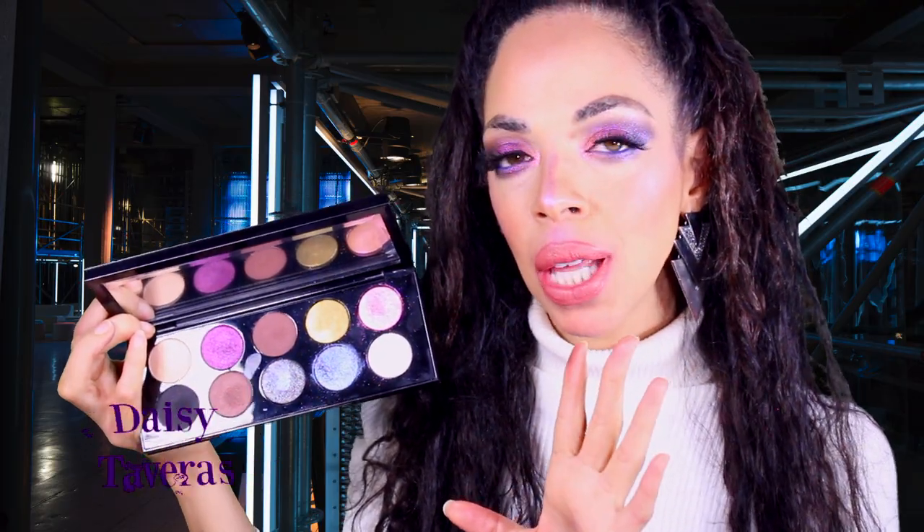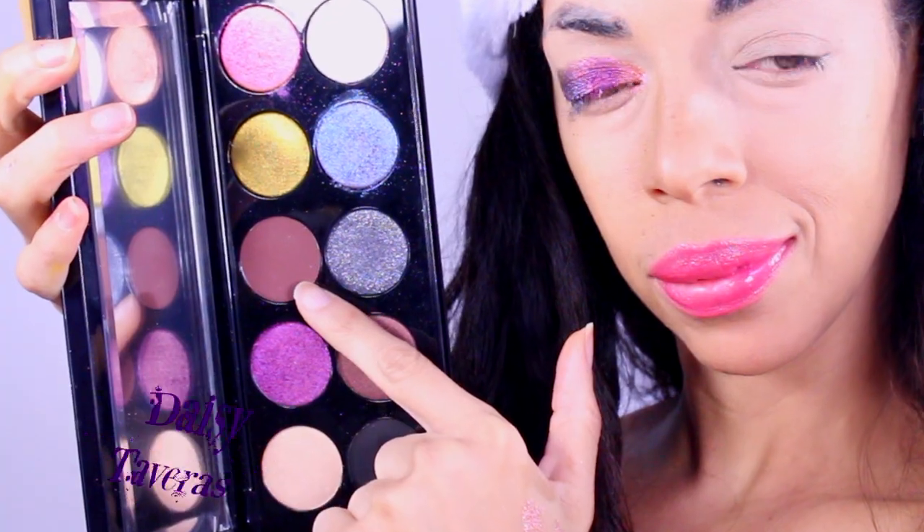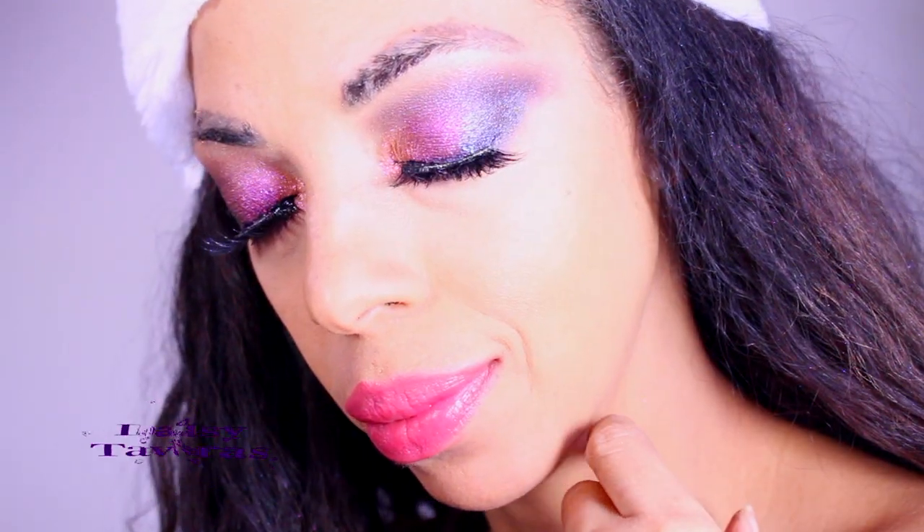This is not a neutral everyday palette — this is for when you're going to party. The color payoff with a synthetic brush is brilliant and beautiful. Apply it with your fingers and the color payoff is twofold. I also tried wetting the brush with a setting spray, and the color payoff is equally stunning. There is a little bit of fallout, but this is something I needed to have in my collection.